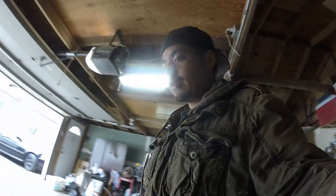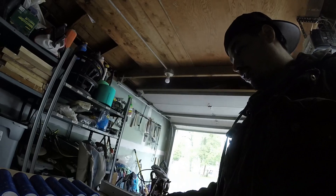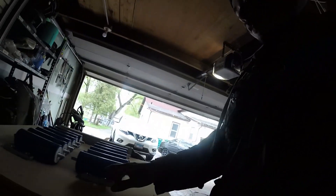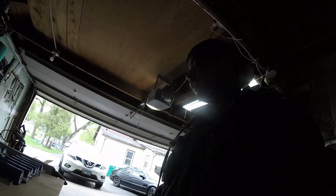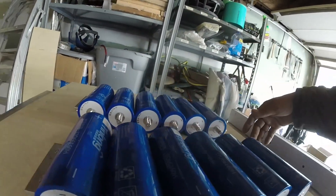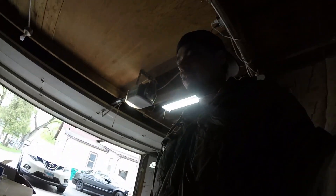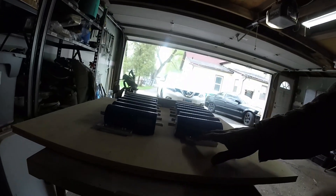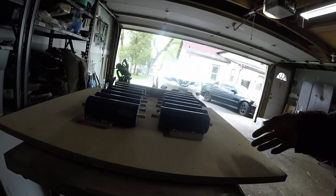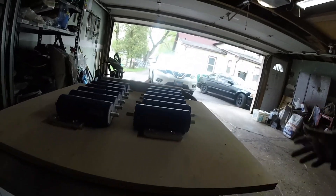I ended up making my own bus bars — quarter inch thick. You wire them in series, which I'll show you. I like to balance them first: wire all the negatives together and all the positives together on each bank. Let them sit for a day or two and they balance out to 2.3 volts. They come in kind of balanced already, but it's safer to balance all six when you get them.